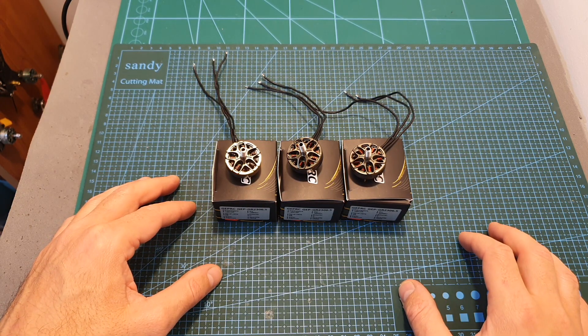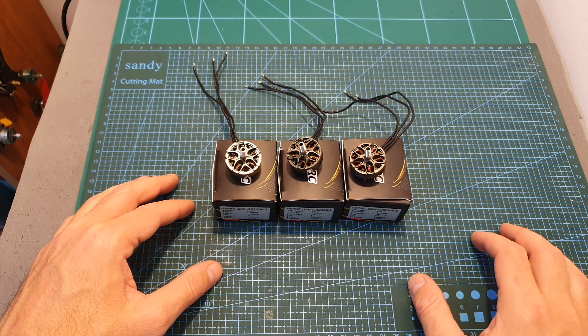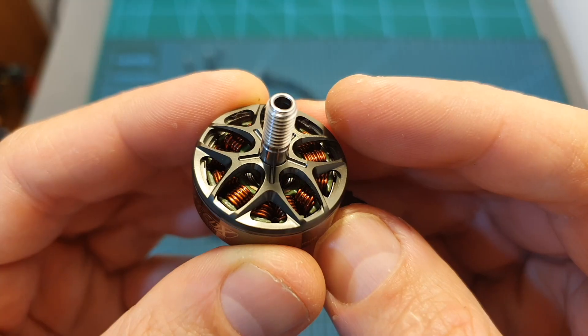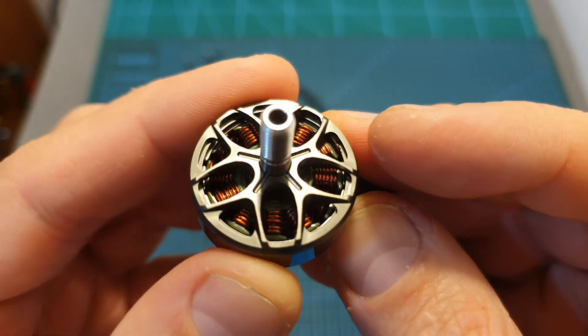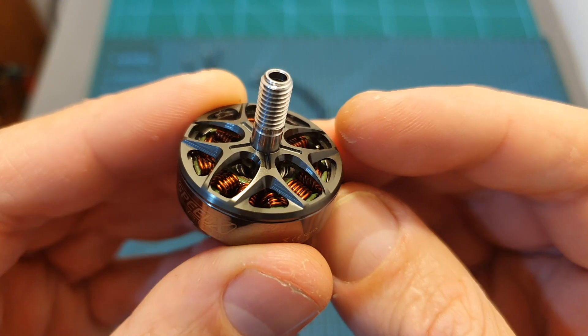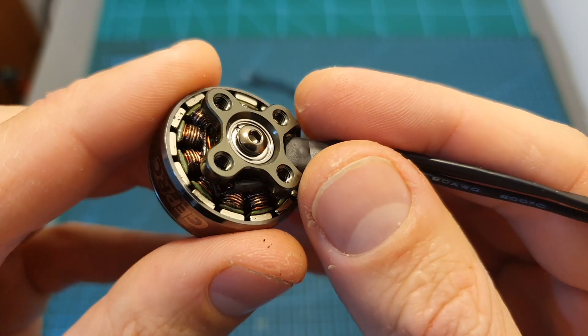Now I'm going to show the thrust test, and in addition, in the description box of this video you can find a link to the full results of my test. As far as I can tell, the quality of these motors looks great, and according to my thrust test these are pretty powerful and also efficient motors, as you are about to see.